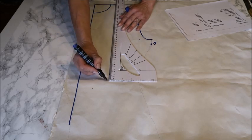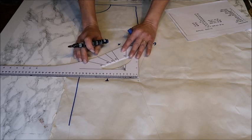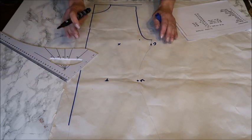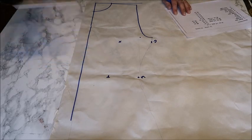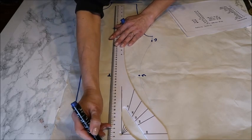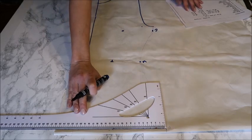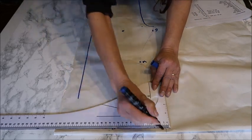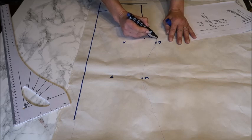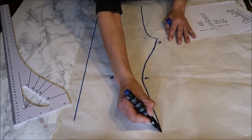Then you take your waist and measure how high your torso is — mine is 42 centimeters, which is pretty average. Mark where your waist is, then take your quarter waist. My quarter waist is 17 centimeters, so from the mid front you mark your quarter waist. Then we do the same for the hips. My hips are 22 centimeters below my waist, so I go 22 below the waist marking. My quarter hip is 22 and a half centimeters.